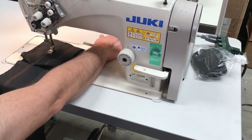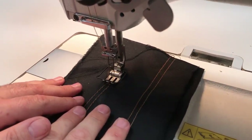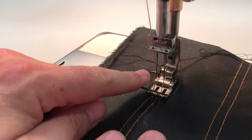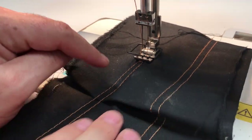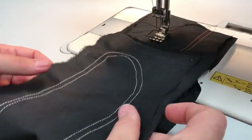I thought I'd do a quick video. This is a double needle sewing machine — as you can see, it has two needles right here. It's mostly used for denim jeans and things that need two needles.